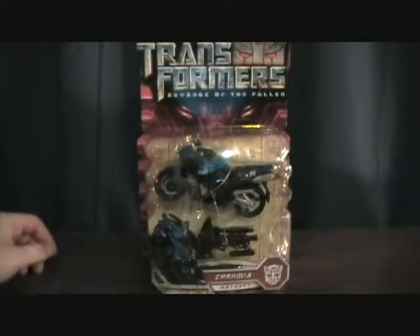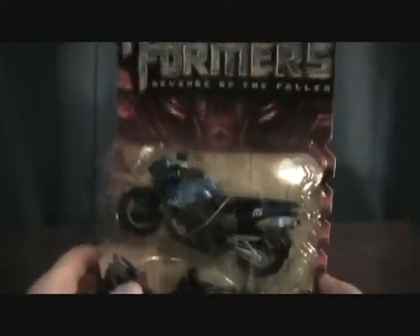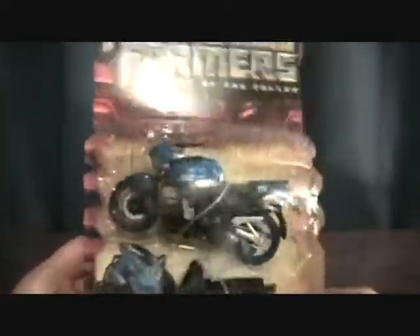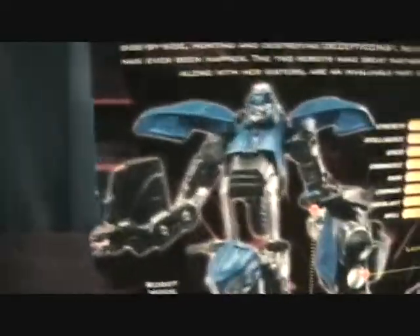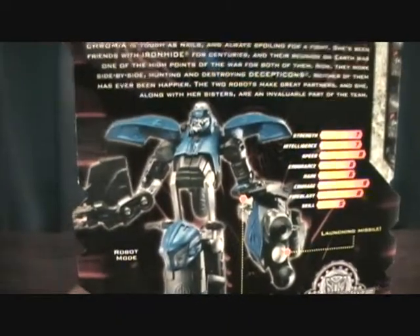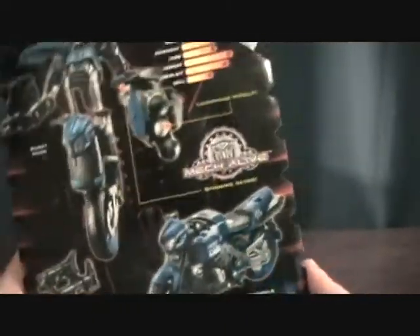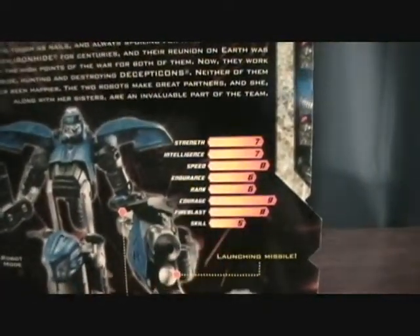Hey guys, welcome back to Matlock's Toy Room Reviews. We're doing another Transformers Revenge of the Fallen — this is Chromia, kind of a follow-up to my RC review. Hopefully she is better than RC, because RC sucks. She definitely looks a lot better and I've heard better things about Chromia than RC. I'm not trying to downplay RC too much, but her robot mode was foul.